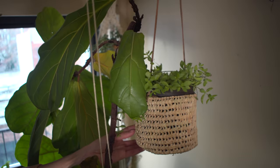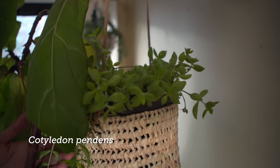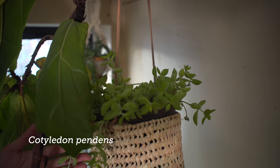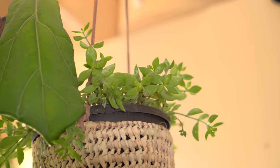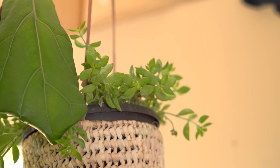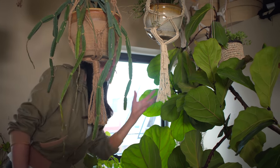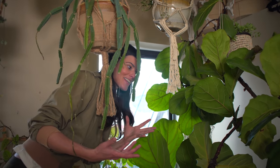This is Cotyledon pendens. It gets really succulent leaves, very similar to the Curio citriformis, but with a lighter color and more pastel sheens. It'll start to get pendant shapes — hence the species name pendens.